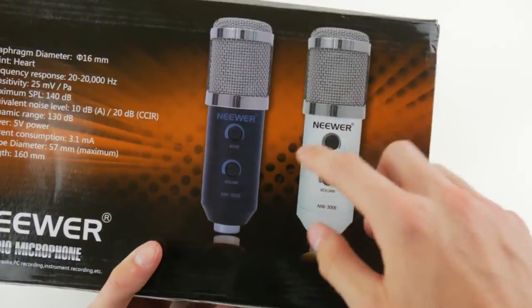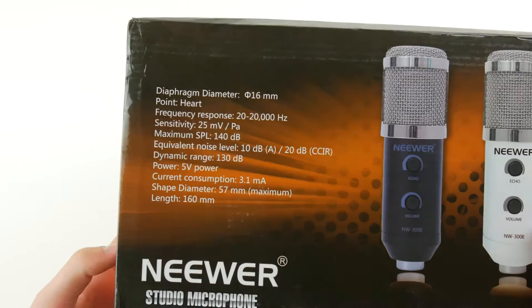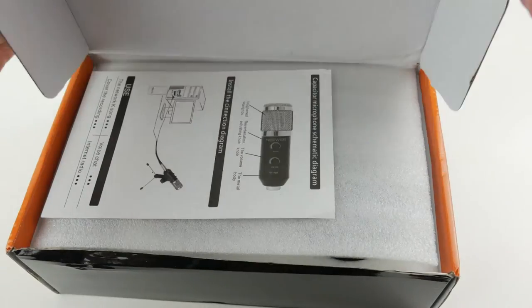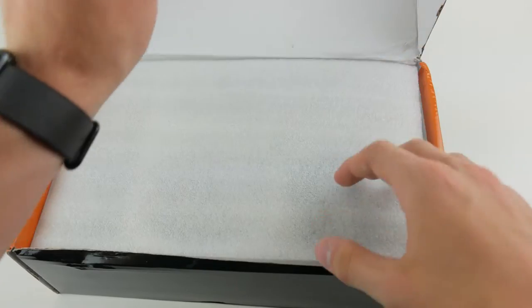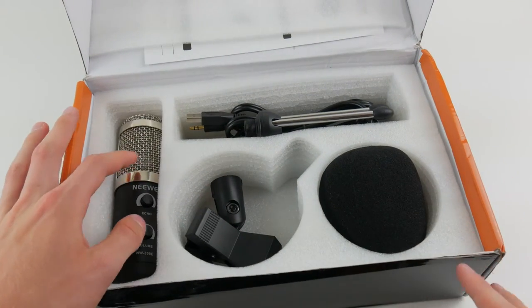It does have a picture of the microphone on the back. It comes in black and white — here we have the black microphone — and there are some specifications listed. It's very nice packaging because it just kind of opens up like this, with an instruction manual, some foam, and the actual pieces inside.